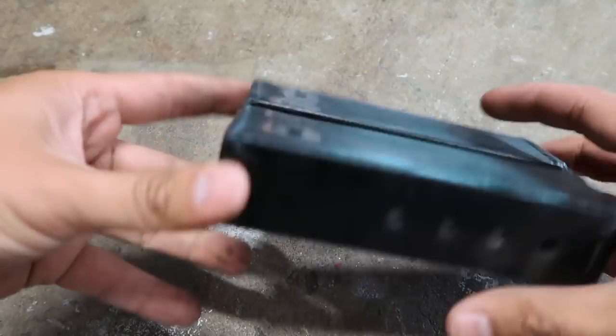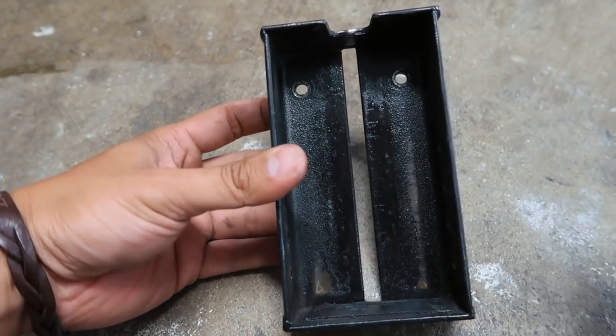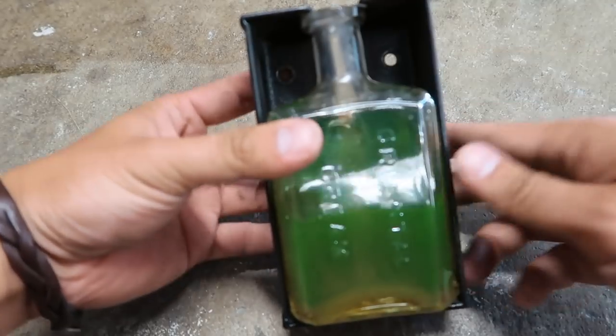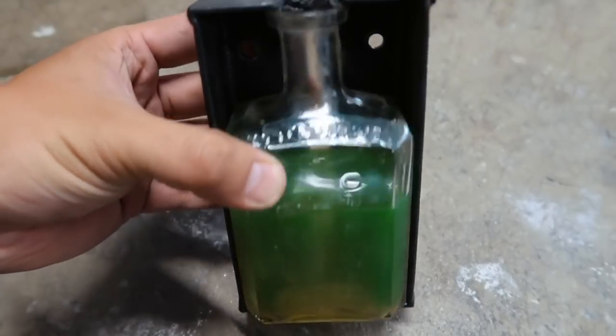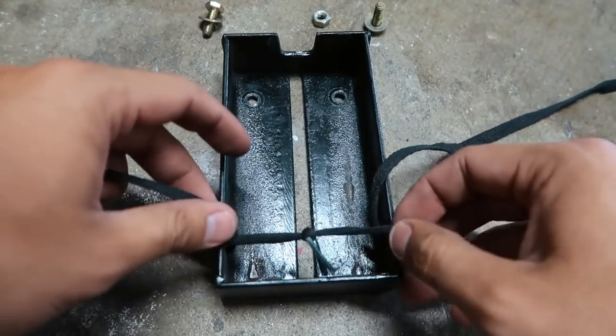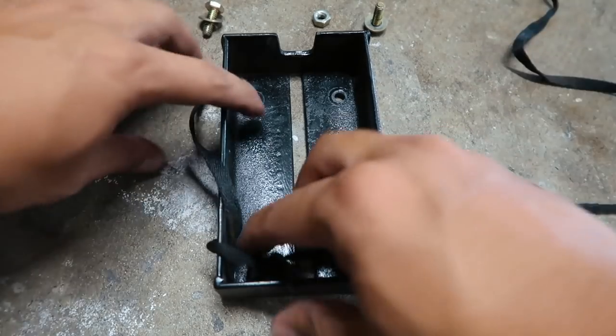The second step is to make a box for your bottle. This is what I made — pretty simple. Put the bottle in, BAM. For me I wanted a shoelace style to hold the bottle, so I drill some holes.